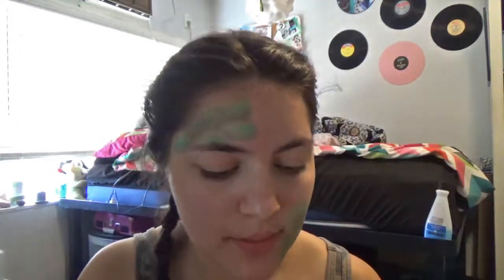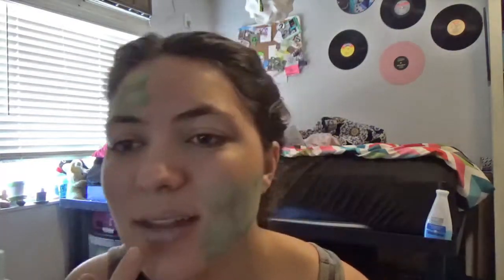For my lips, I decided to use this sparkly green-blue color eyeshadow. Yes, eyeshadow is a pain and dries out your lips, but if you put on chapstick before or lip gloss after, it works out pretty well. Next, I used a lighter green, like we did on the scales, for my eye shadow.